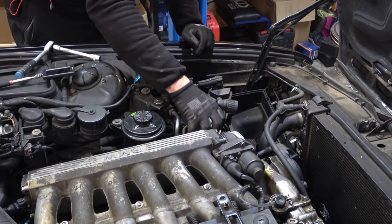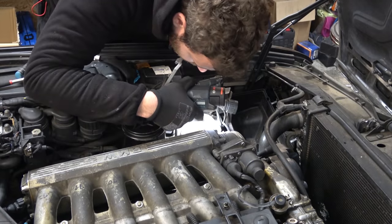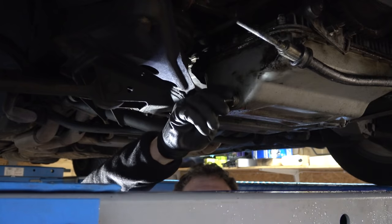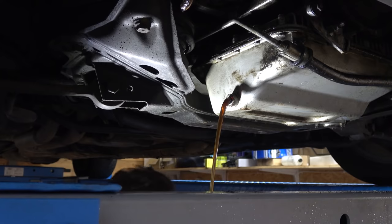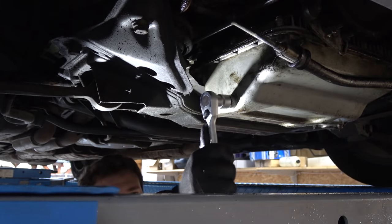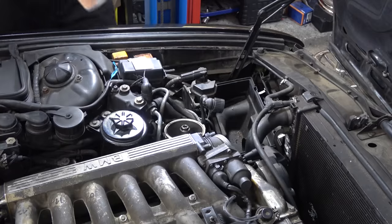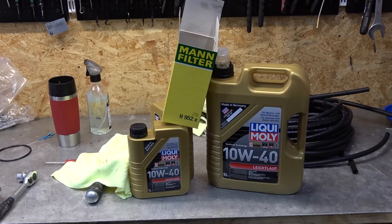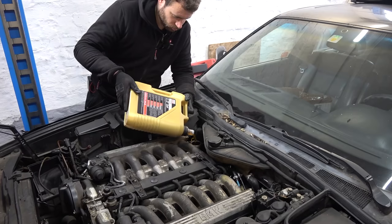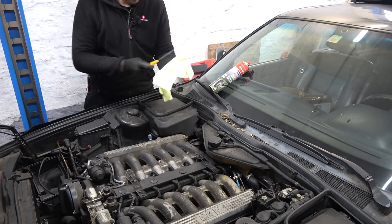Taking off the oil filter — we'll inspect that for metal debris a bit later. The oil looks really clean. It's been dripping for 20 minutes now and I'm done waiting. In here it's really clean — no sludge, nice and clean oil. New filter, fresh oil — that's full. Transmission fluid I checked a while back and it was fine, it's actually not that dirty — it looks clean. It's showing overfilled but that's fine because you check the transmission level once the car is warm.